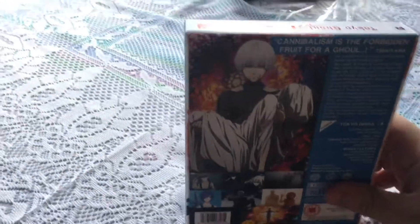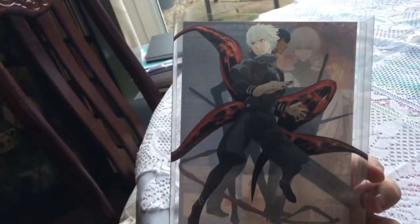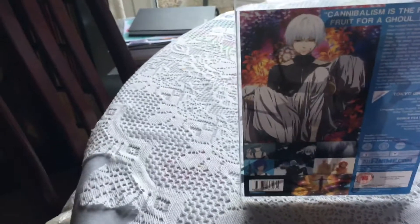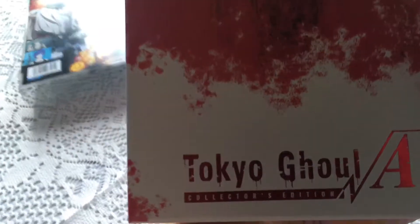First of all, you've got the sleeve that comes around the box — just like the first one, it's a removable sleeve and it features Ken Kaneki in his Kagune when he goes into his white-haired form.